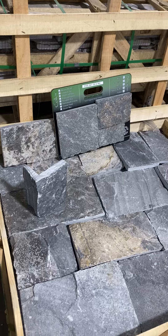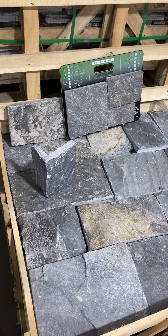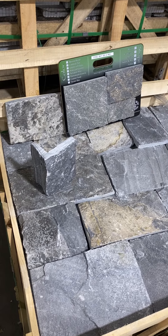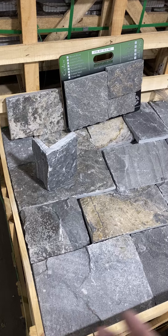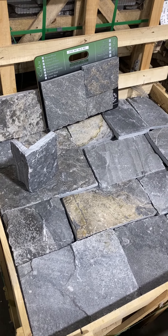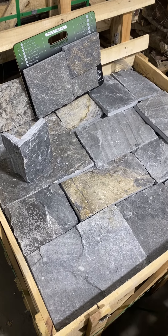As you look at the actual pieces, those colors are there of course, but you also see some deeper browns and some slight color fluctuation. This is a natural stone, so things aren't going to be completely consistent.